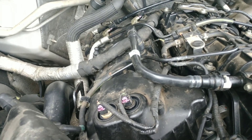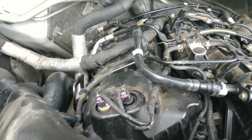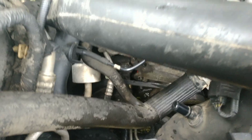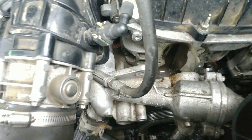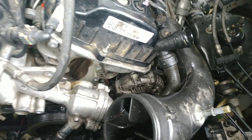On the valve cover gaskets, the ones we could find were a little bit different, so we had to modify the passenger side rear. Now we're going to put the new water pump on, clean everything up, put the new water pump on, put all this stuff back together — charge pipes, boost pipes, coolant — top off the coolant, and then take it for a ride.